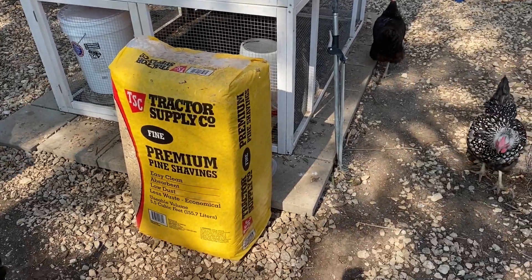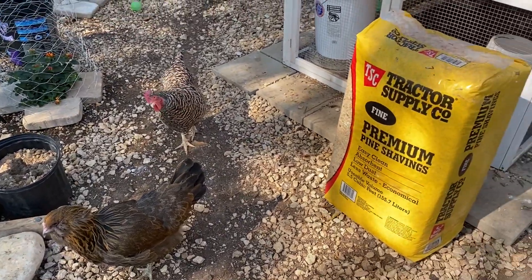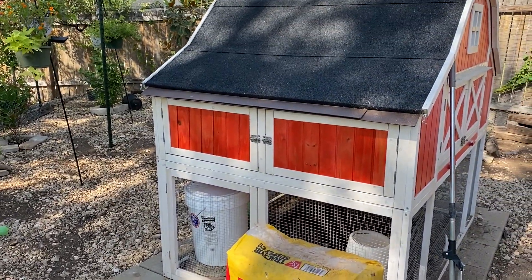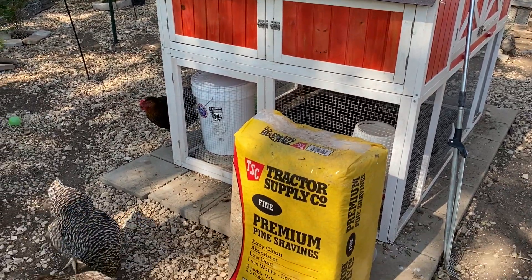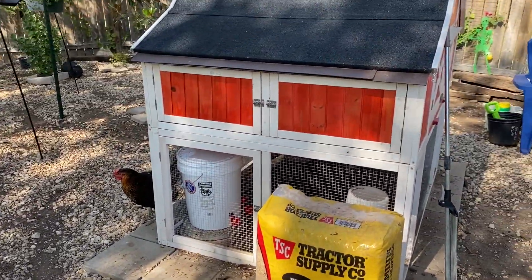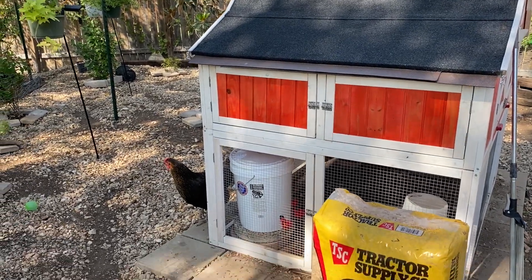Hi everybody, I'm Sarah, the Real Simple Mama, and we are here to show you how we are going to do a deep clean of the chicken coop. I've done some short videos about this, but this is going to be a segmented video that goes a little bit more into detail on the deep cleaning that we do of our little chicken coop kit about twice a year.